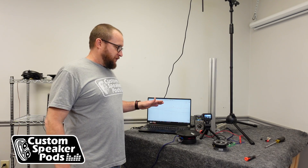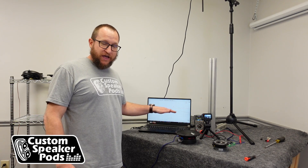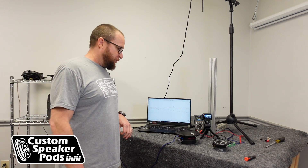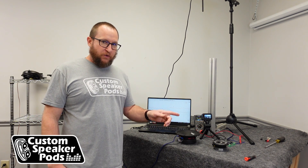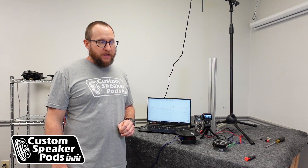Now that we saw that the frequency response curve was nice and flat after adjusting the gains on the amplifier, let's go ahead and see — without the tweeter hooked up — what voltage and what wattage is coming out of the amplifier in order to generate that signal.